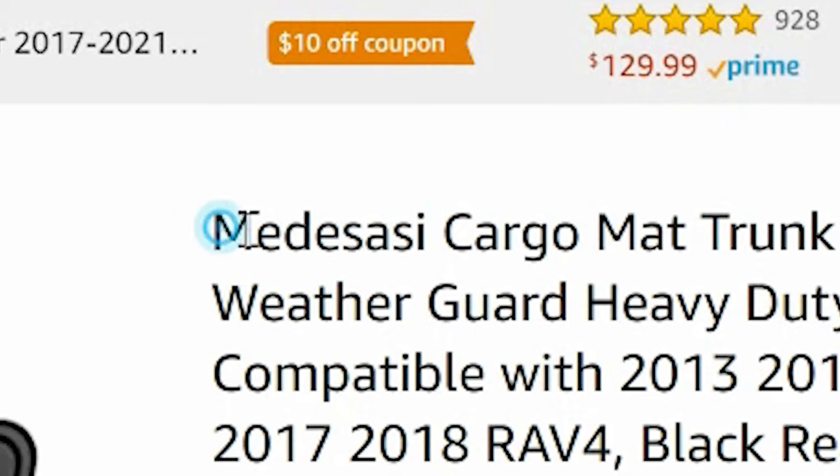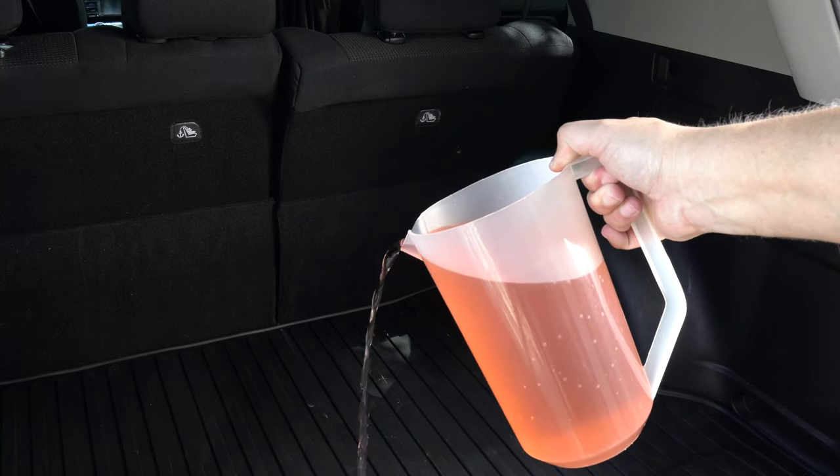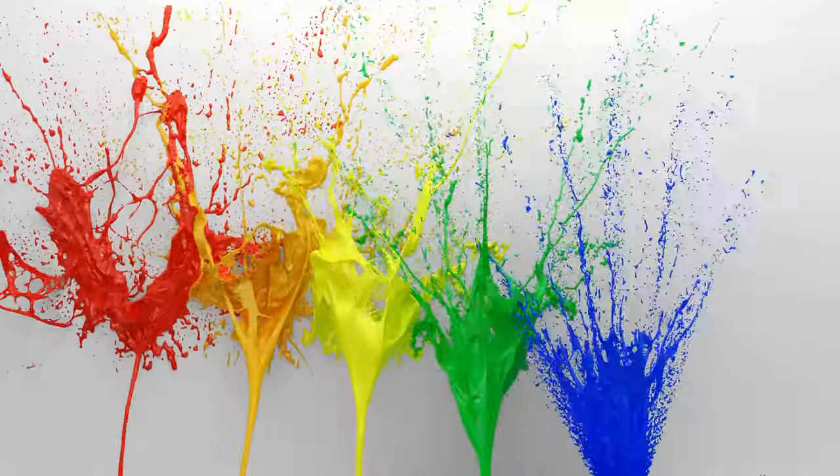This particular floor mat is made by a company called Medasisi — I'm not really sure how to pronounce it — but it's an Amazon seller and I'm going to walk you through the installation process. It's pretty simple. Once we're done with the install, I'm going to put it through a test I call the Kool-Aid test. Kool-Aid tends to be the nemesis of car carpets. So today we're going to do the Kool-Aid test after installation to see how much Kool-Aid this floor mat can take. By the way, my wife is not home — she's at the gym and not aware I'm doing this, so don't tell her I'm pouring Kool-Aid into her car.